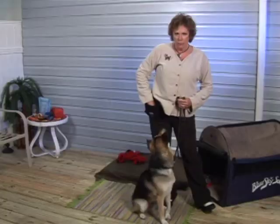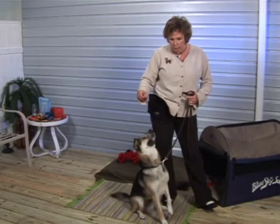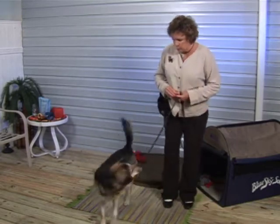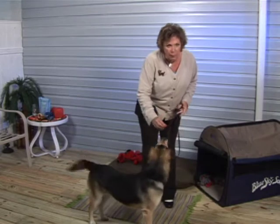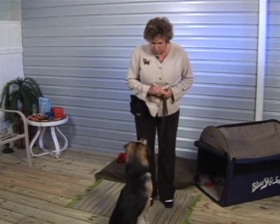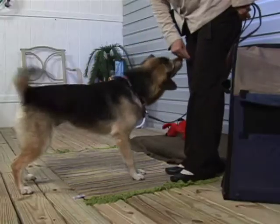The important thing with this exercise is to not hold it too high, otherwise the dog will start to jump up. If you are moving it around very quickly, you'll confuse the dog, so it's a very slow moving behavior.